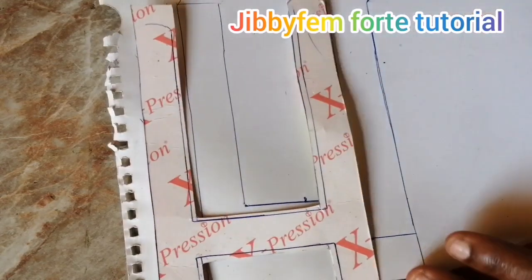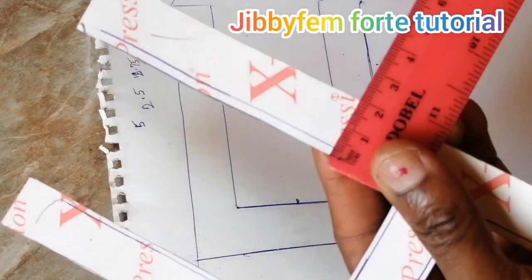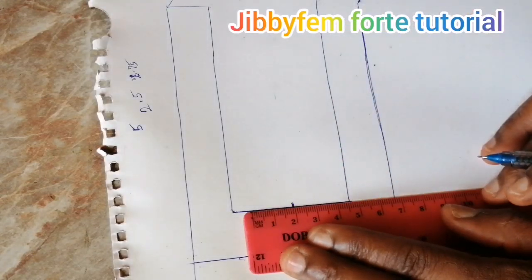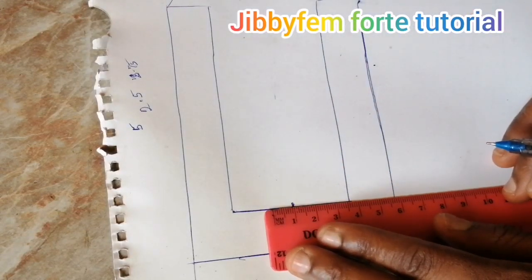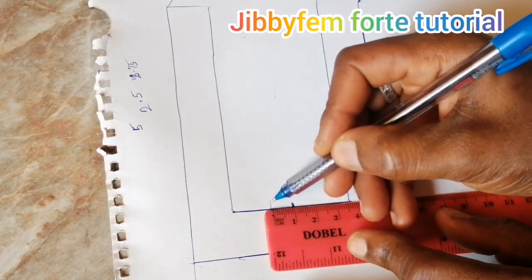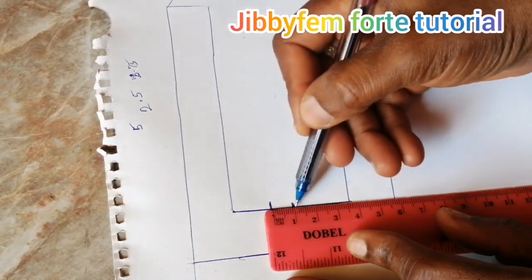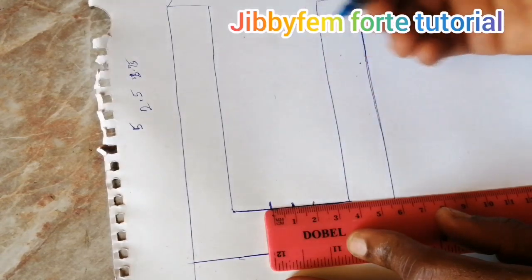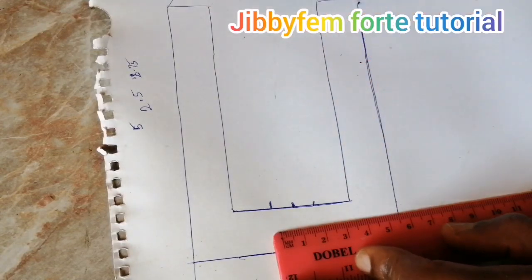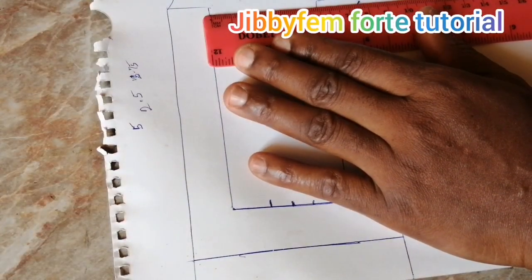Now let's check the width — the width we are having here is two centimeters. So at this particular point, keep your ruler here. From this point where we have 2.75, extend by one centimeter, then come to the other side and extend by one centimeter. At the end of the day, from here to here will give us two centimeters, which is the width of the other straps. Come to the other parts and do the same thing.